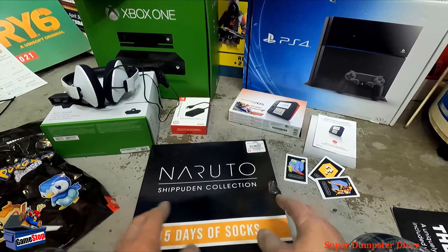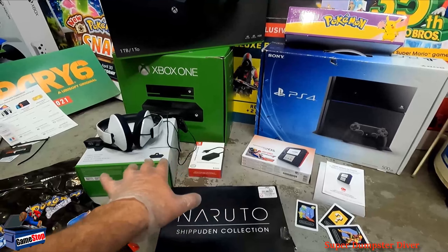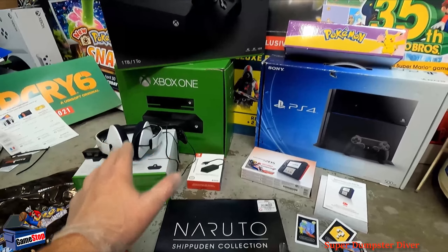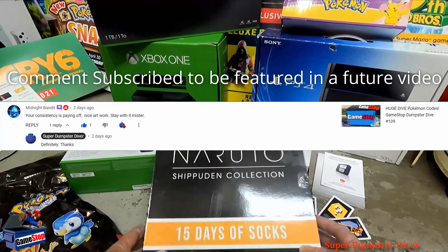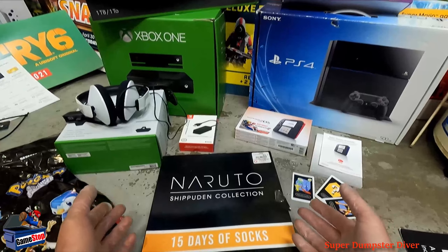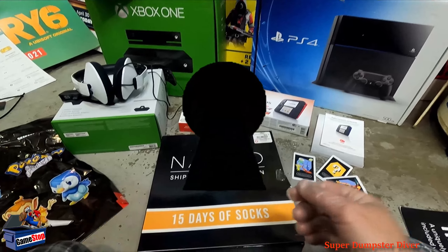This has been a really great dive — I'm super happy with this. Awesome stuff. That was crazy, finding that stuff just in one of the game system boxes. I don't even have either of those, so I'm real happy to get those. The 2DS — crazy, you don't find those too often anymore. Socks, all this stuff — really awesome dive. Thanks a lot for joining me. Make sure to like and subscribe, and I'll catch you guys next time. Take care. Bye.